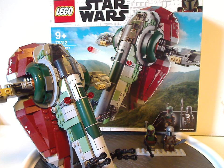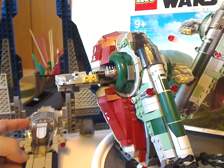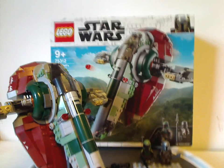Besides that, I think some other figs like a Dark Trooper would have been nice to include. But at least it's quite fair in size and price per piece — even though it does have a few more pieces than the Mandalorian Starfighter from this current wave, it's a little larger for that. Kind of odd, but I can forgive it.